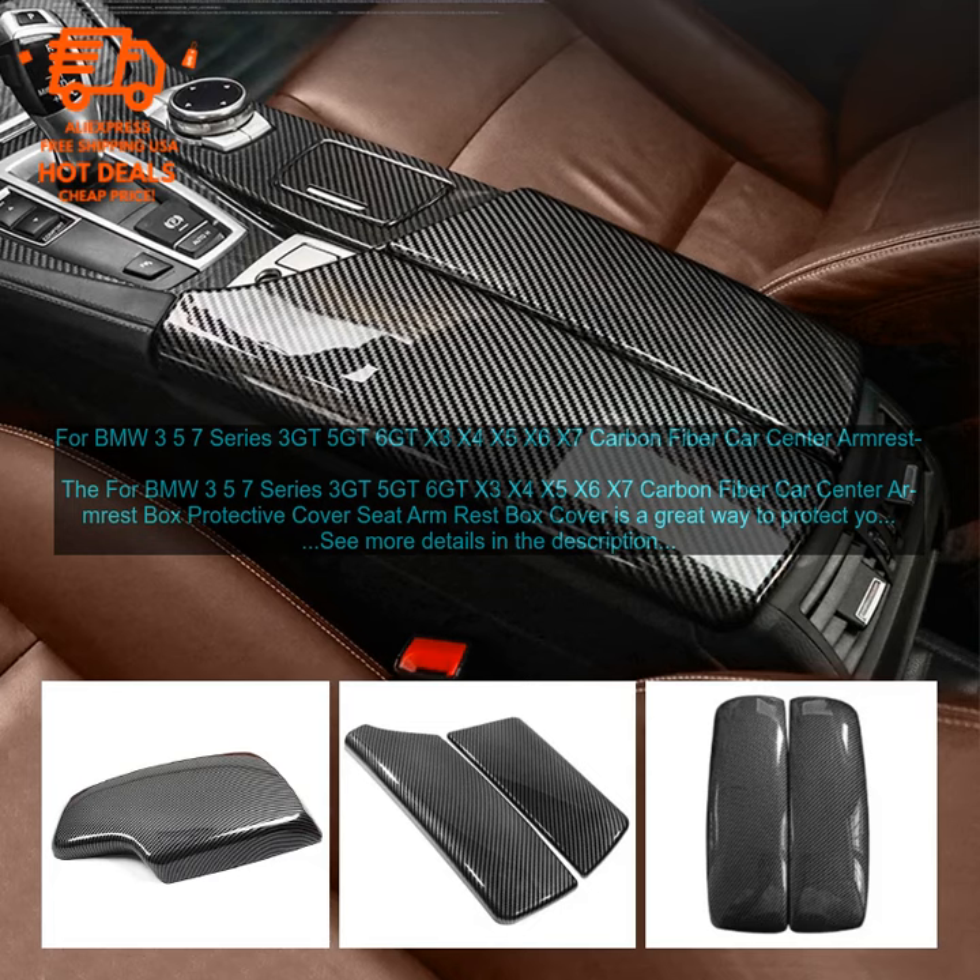Here are some of the benefits: it protects your car's center armrest from wear and tear, is made of high quality carbon fiber material, fits snugly over the armrest, does not interfere with the operation of the armrest buttons, and is easy to install with adhesive strips.